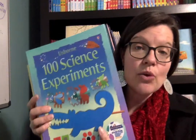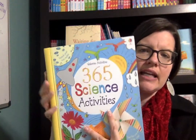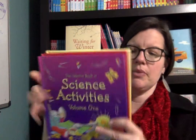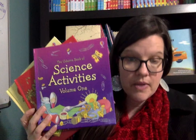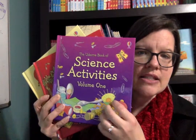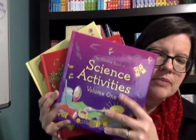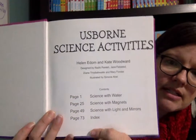I get questions a lot of times from our customers: what's the difference in your science activity and experiment books? So I thought I would make a quick video to show you how they're the same and how they're different. These are combined volumes — these three books are volume one, two, and three. They actually are a combined volume of three different Usborne Books.